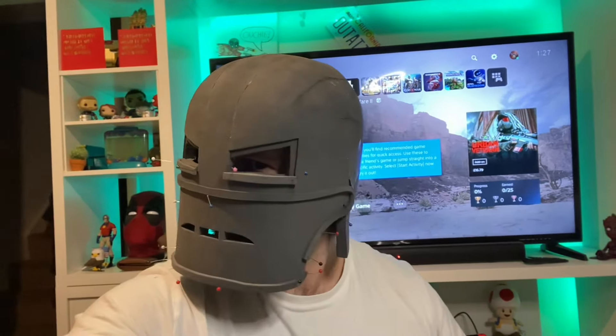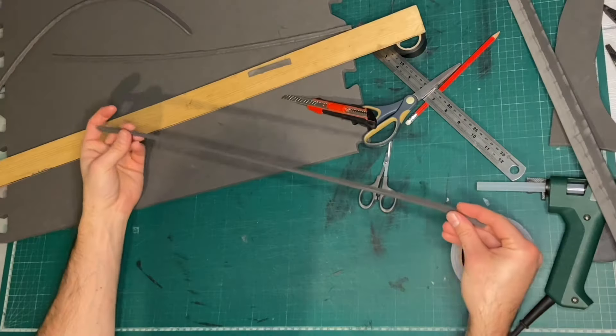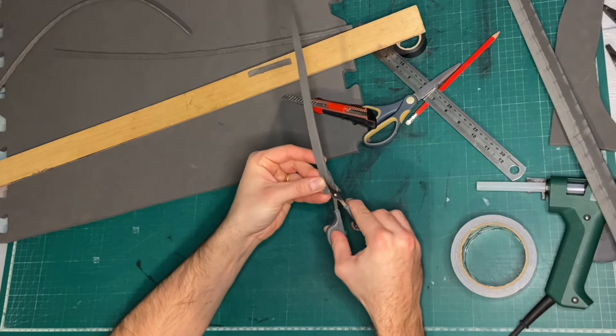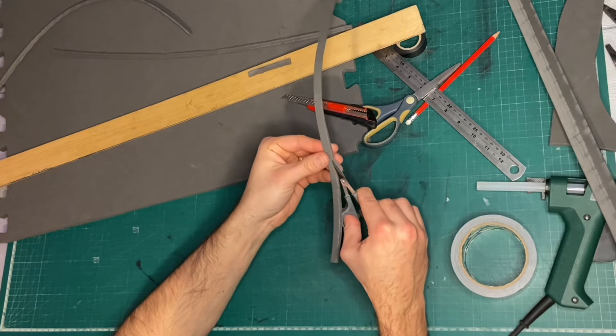With the basic shape of the helmet done, you may have noticed a couple of simulated welds. The way I made those was to cut very thin strips of foam, and then the edges were beveled using a pair of scissors. I deliberately made these jagged to try and simulate the look of a rough weld.